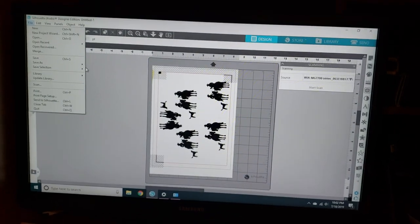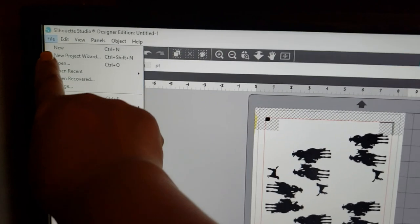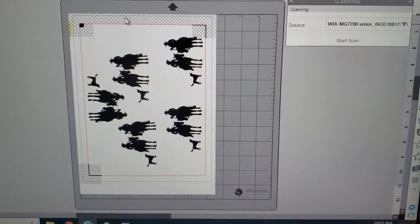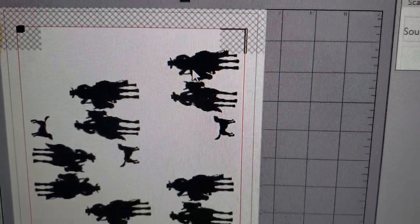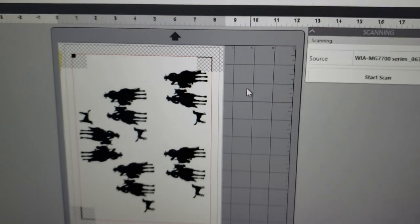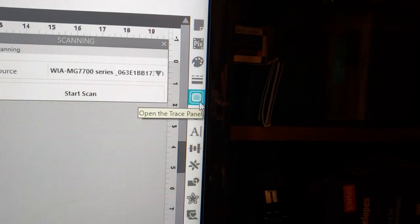I'm back. I placed my stamped image in my scanner, went to File, then Scan, and this box came up for my printer. I hit Start Scan and you can see it scanned the images I stamped. You can see the registration marks are slightly off, so I want to move that image around until those registration marks are exactly perfect in all the areas they need to be. Now we're going to do the trace and cut method — over here where the little butterfly icon is, that's the Trace panel. Select Trace Area.